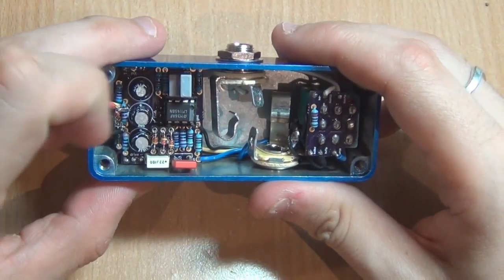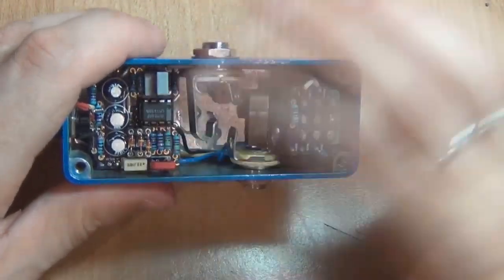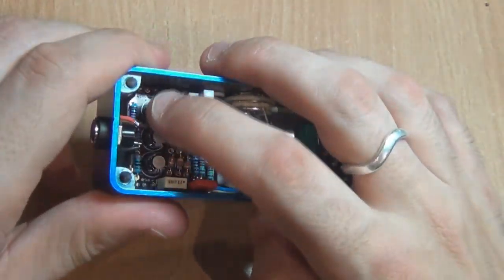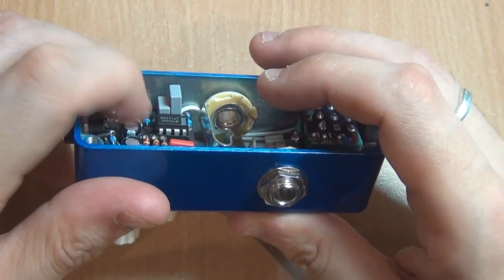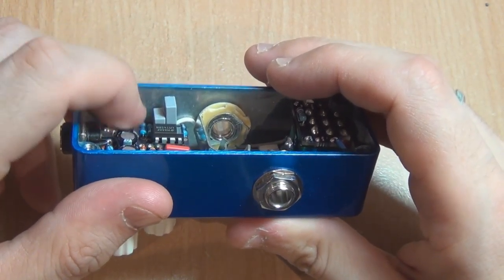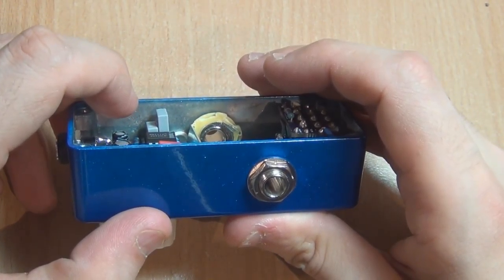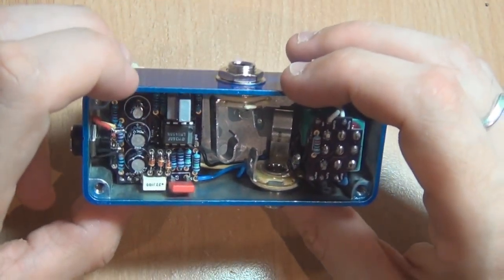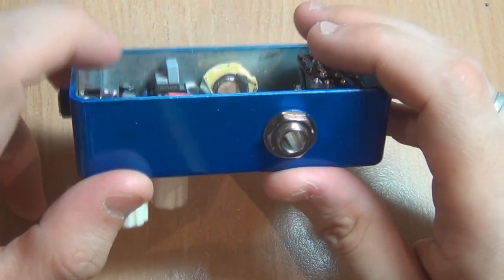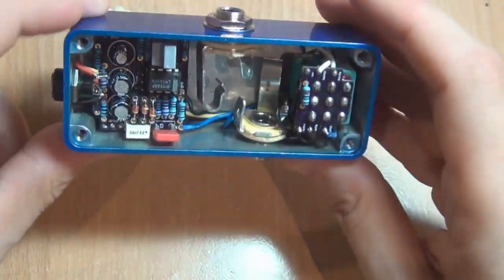I've gone for an LM1458N for the op-amp. You can use any dual op-amp, but that's the one I've particularly found to be good. I've used the low profile caps even though they're probably not required — that's a 5mm cap, and you'd easily fit a normal size cap which is usually about 10mm in there. I wouldn't worry too much about those caps, but if you want them they're on my web store.